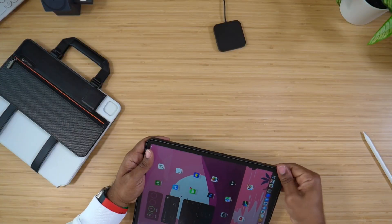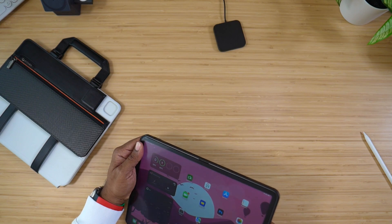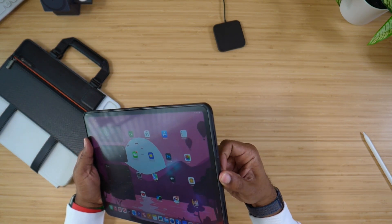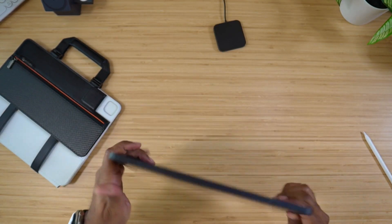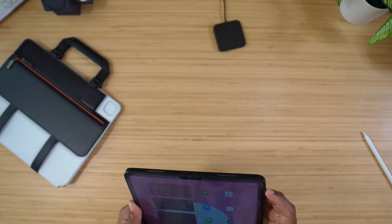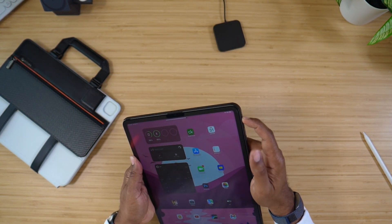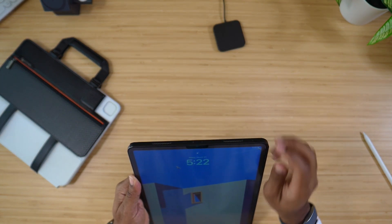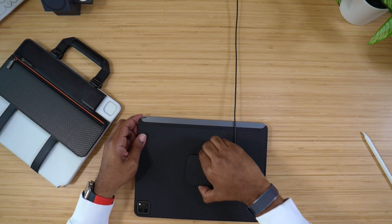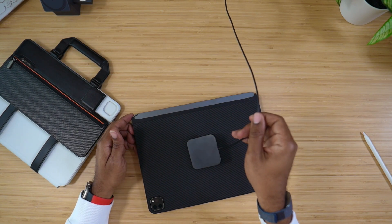Without further ado, let's pop this in and see what it looks like, feels like, and charges like. When I get all this in, I find that USB Type-C slot, pop that in and we are good. We do have very tactile buttons — no issue with the buttons up top as well as on the sides. Buttons feel good, very tactile, very responsive. As soon as you lay it down on there, you've got a charge. You can hear it.